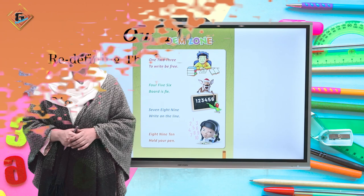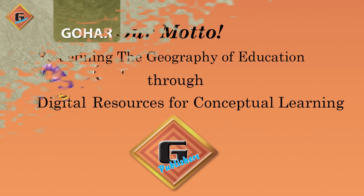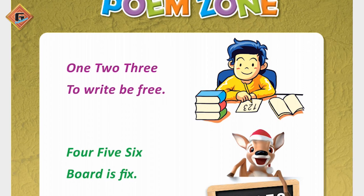Assalamualaikum, my name is Faisal Abdull Manaan, hope you all are good. Welcome to Gohar Publisher. Our motto is redefining the geography of education through digital resources for conceptual learning, and our book name is Gohar Grace Maths, nursery age 4 plus.